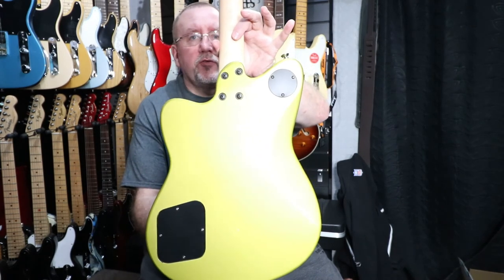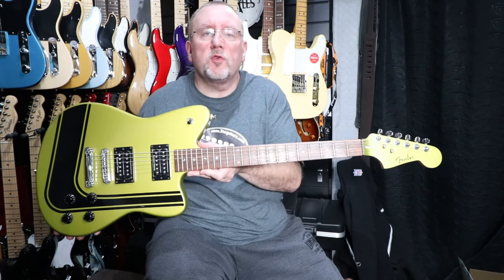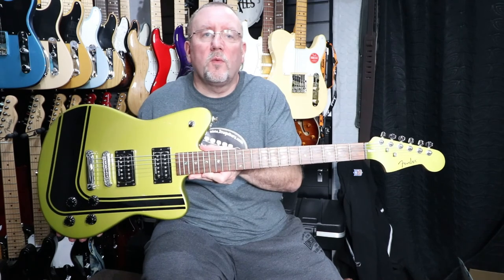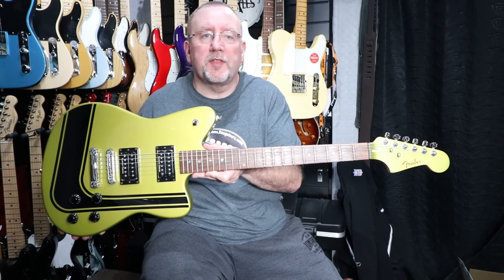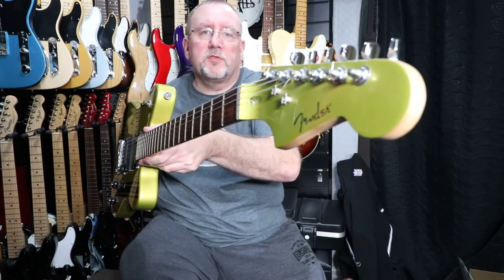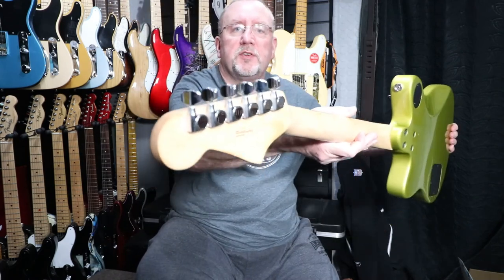Access covers for the toggle switch and for the volume and tone controls. We have a maple neck, rosewood fingerboard, 22 medium jumbo frets, white dot position inlays, nine and a half inch fingerboard radius, and a scale length of 24 and three-quarter inches. 43mm synthetic bone nut, Fender logo on the headstock, two string trees, and on the back of the headstock we have six cast sealed tuners.